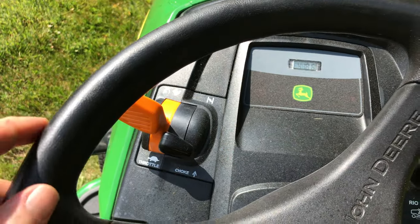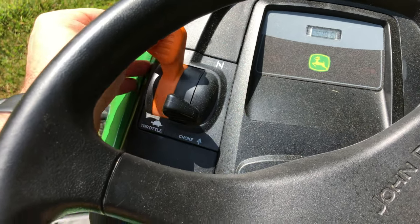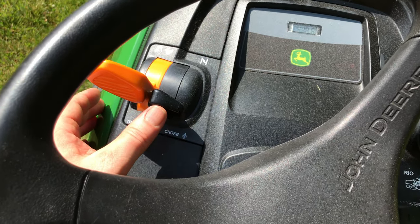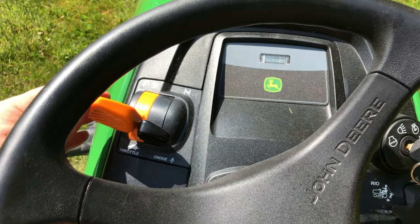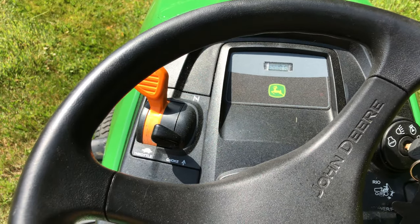On this side of the control you'll see the throttle — here's low and here's high. And this one beside it is the choke. You use this when it's cold and you need to start it — just push this up. I always recommend when you're mowing, mow at full throttle.